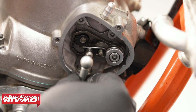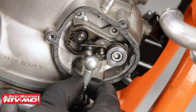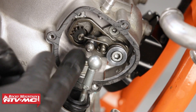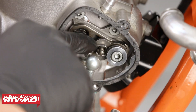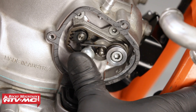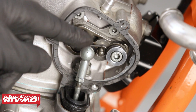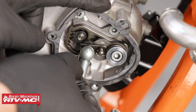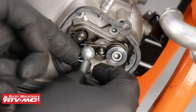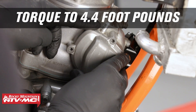Before installing the power valve pushrod, install the gasket. Once the gasket is in place, take the power valve pushrod and locate it up with the knob. If the power valve is up out of the way and can't reach, just push the knob down. Put the knob on with a little force and push until you hear a click. Take the retaining pin and slide it all the way through the two holes on the left side of the ball — one at the bottom and one at the top — then rotate it on the base to lock it into place. Install the cover and torque it to 4.4 foot-pounds.